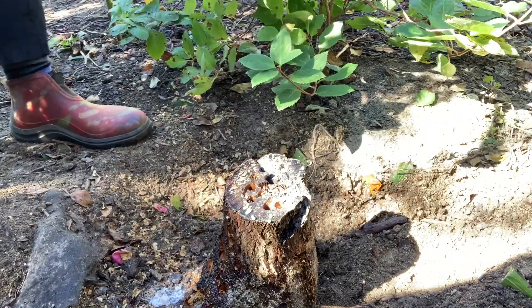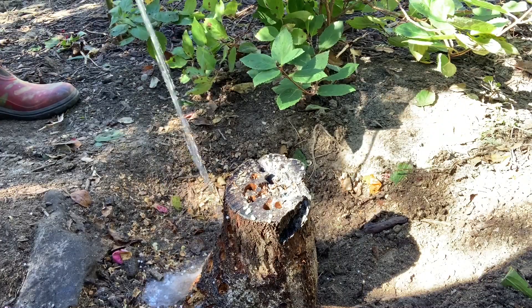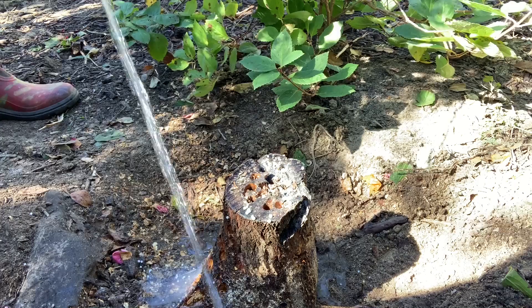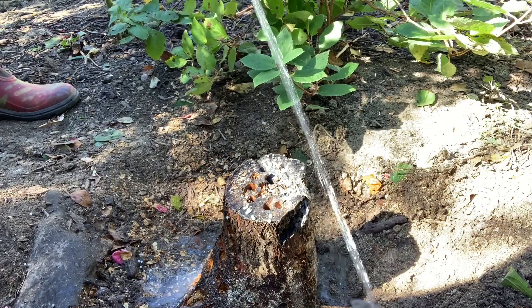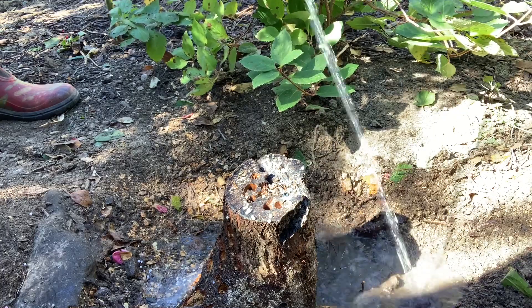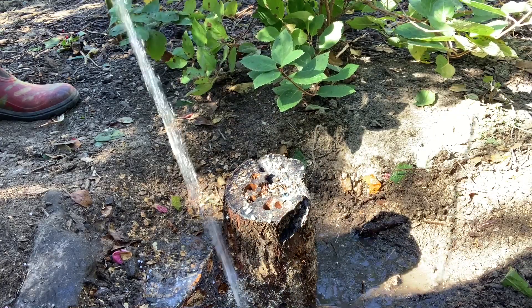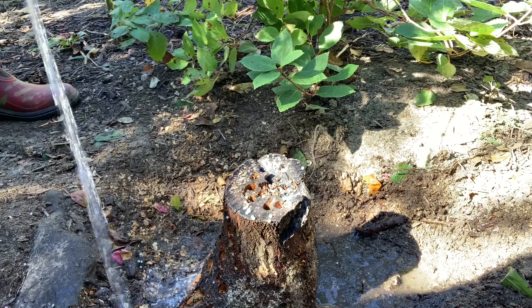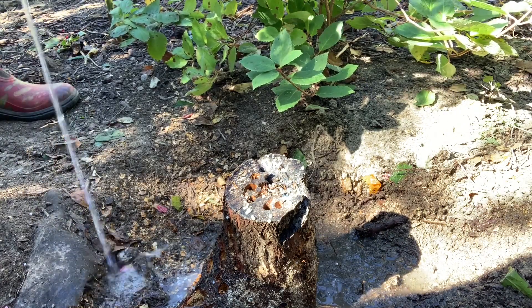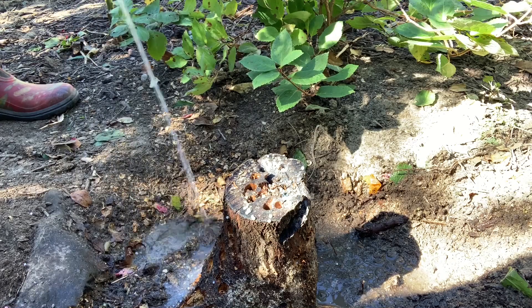The picture on the package shows drilling really big holes and pouring the granules in there, but that was the best I could do. So I'm just filling the area around it with water and hopefully this will give me some kind of success, but we'll see.